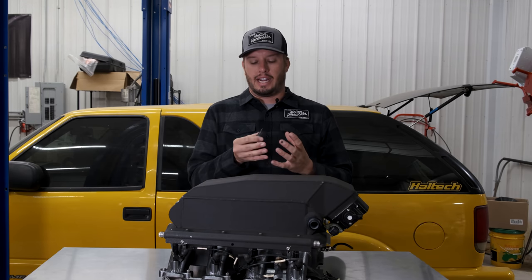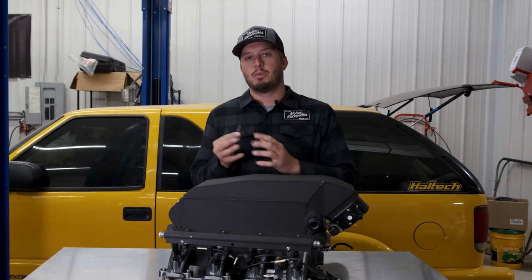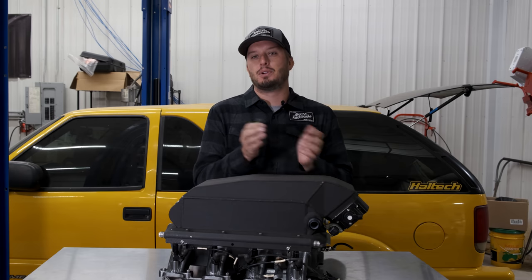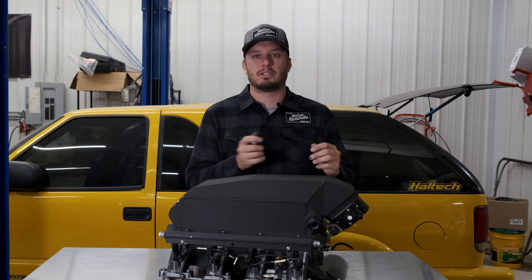In short, your tune-up is only going to be as accurate as your intake air temp sensor. Your intake air temp delivers valuable data that basically tells you how aggressive you can get on fueling and timing given the intake air temp coming in.